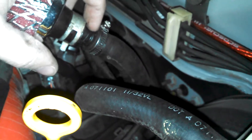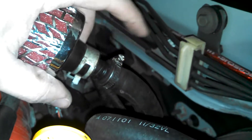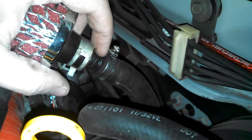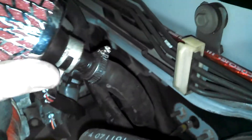I found this little double male hose adapter — half of it was in the factory intake and the other half was in this little hose. So it was easy enough: just pull the double male adapter out of the factory intake.